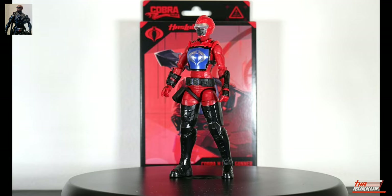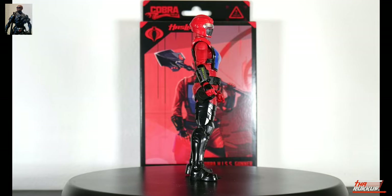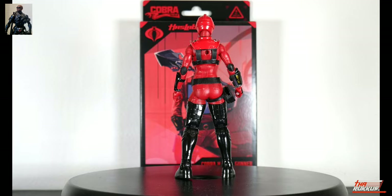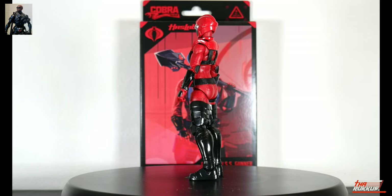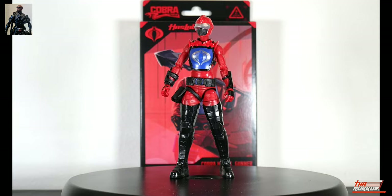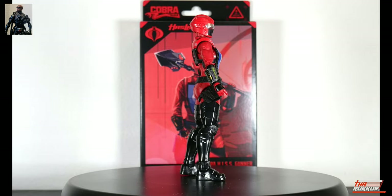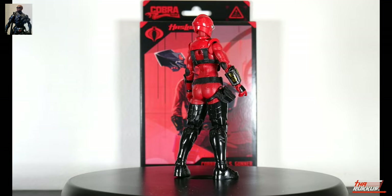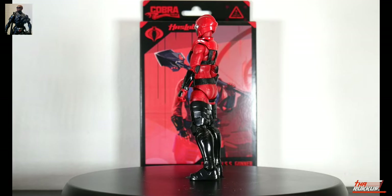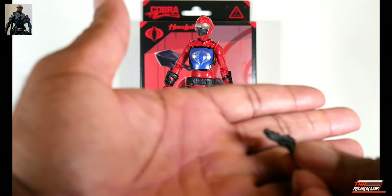As far as her articulation: from the hips down it's exactly the same as the others, with twisting ankles, ankle pivot, and everything else. At the top she'll have all the same features including butterfly joints and double-jointed pinless construction on both arms and legs. She has two vertical hinges on the wrists. As for the ab crunch, this is a female figure, so you already know it's going to be limited — I'll show that after getting through her rather extensive loadout.